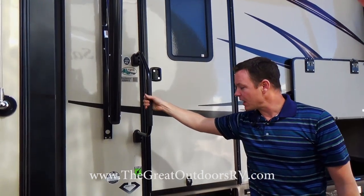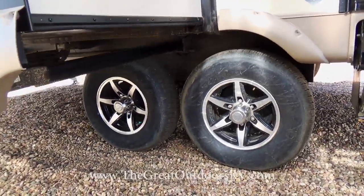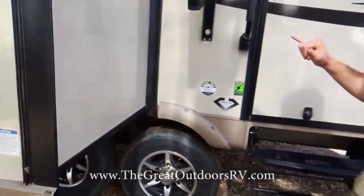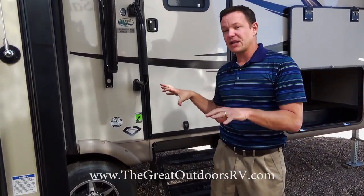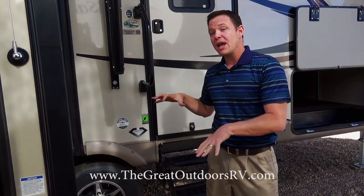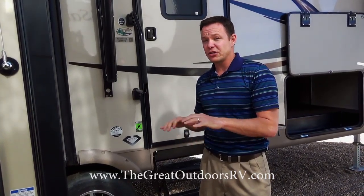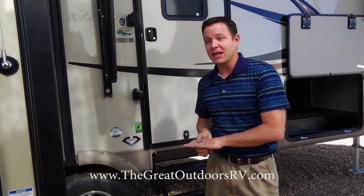There's a large grab assist handle as well as radial tires that are nitrogen filled — they handle better, the tread life lasts longer, improved fuel economy, and a smoother quieter ride. In addition, these have torsion suspension instead of leaf spring suspension, which is a higher grade system that gives you independent suspension as you're driving down the road, so your stuff isn't all rattled around by the time you reach your campsite.